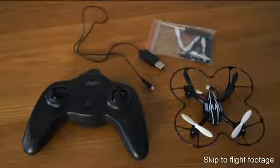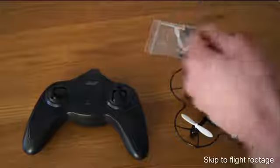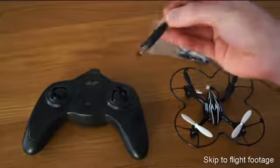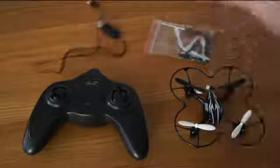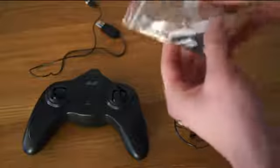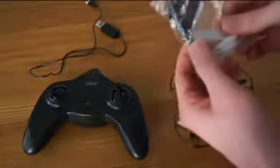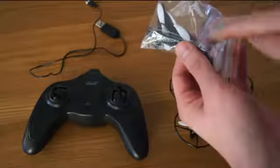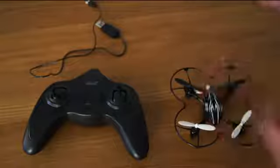So this is all the components that arrive in the package. We have a USB charger that goes into any of the USB ports in your computer, and the other end connects to the drone. We also have an accessory pack with some extra propellers — two sets of propellers — and an aluminium tool to actually remove the props, which is very useful, and a small screwdriver.